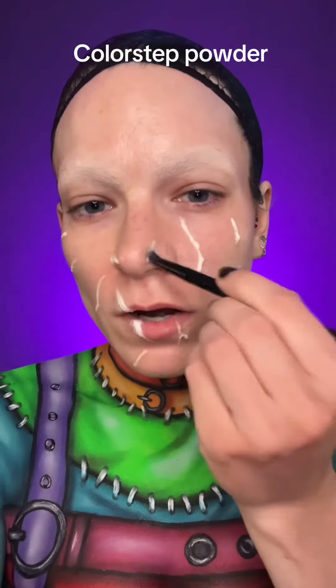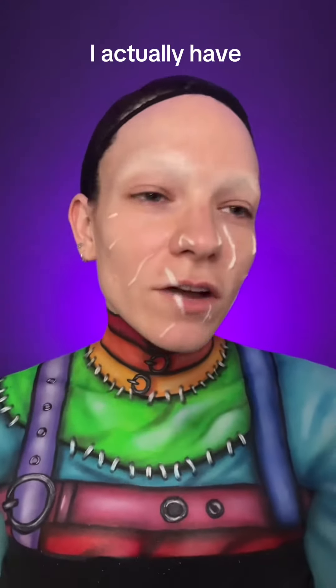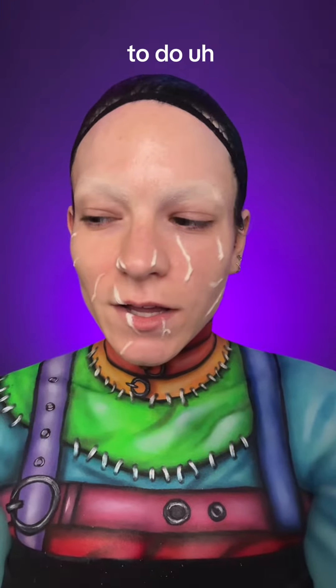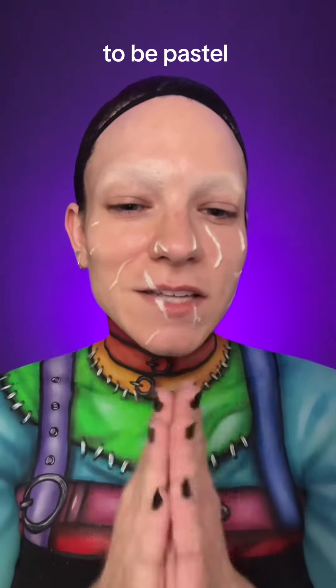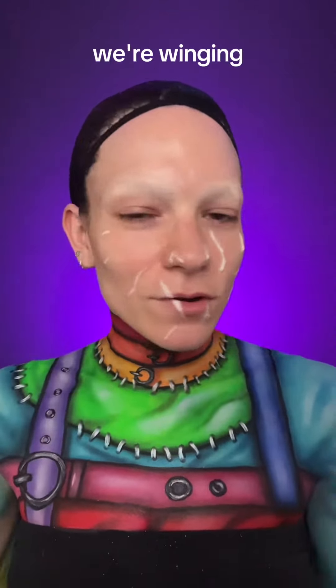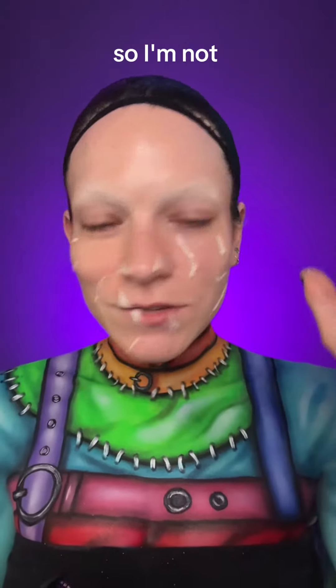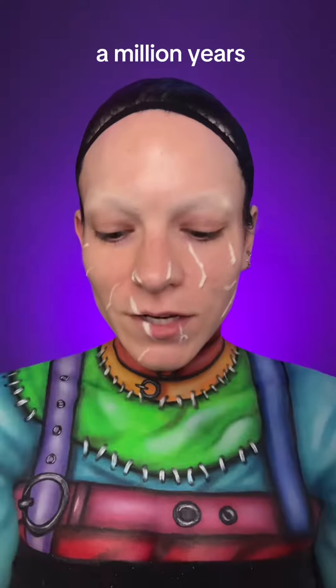Using Mehron's Color Set Powder, I'm just setting all of these scars so that they are not shiny. Now the face — I actually have no idea what I'm going to do. I just knew I wanted it to be pastel, and we're winging it just like I did the body today. We're just going to start so I'm not staring off into the abyss for a million years.